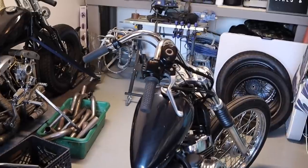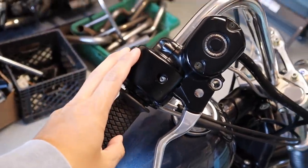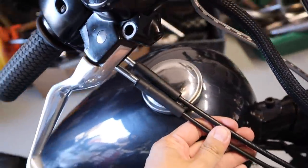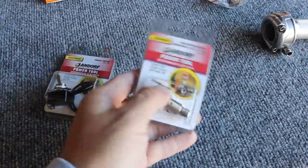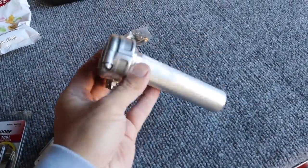Welcome back guys. Today we're gonna be cleaning up the bars — we're gonna get rid of the stock switches and run a single cable instead of dual. This is gonna be the kill switch, and over here is gonna be my start button. This is the Biltwell Whiskey throttle.